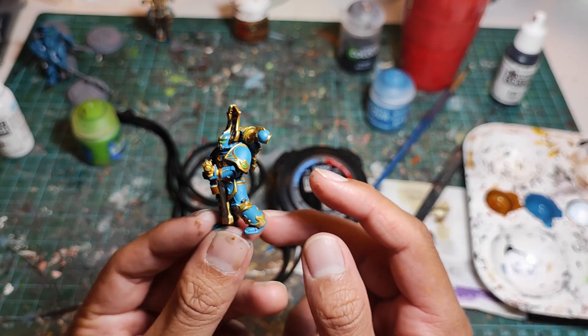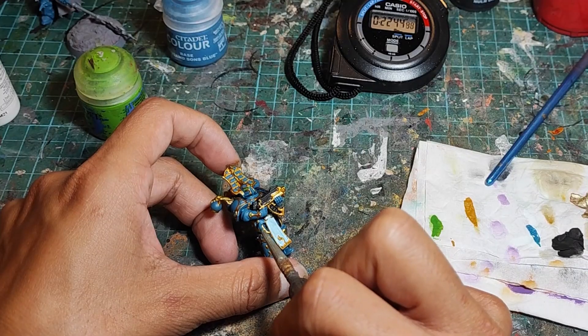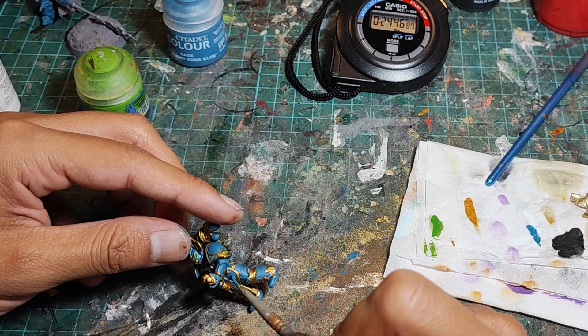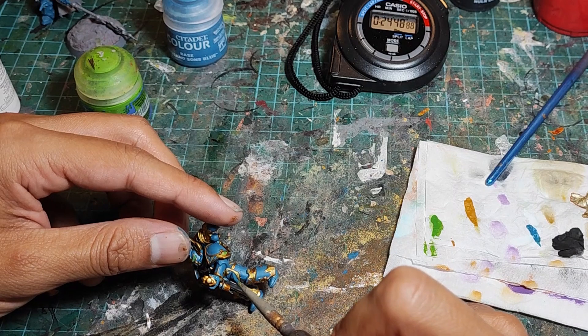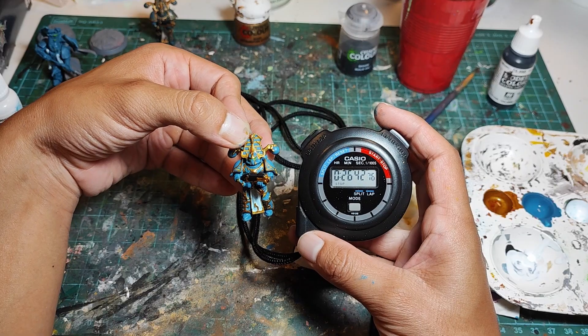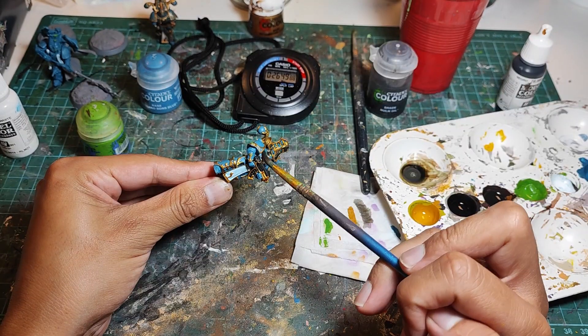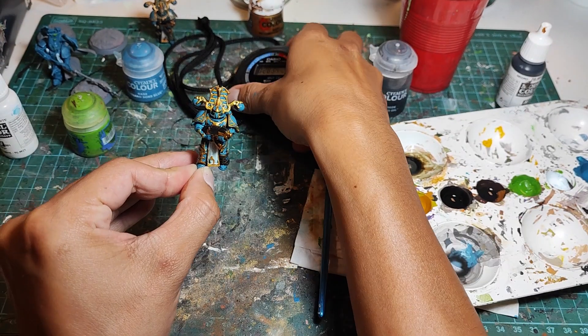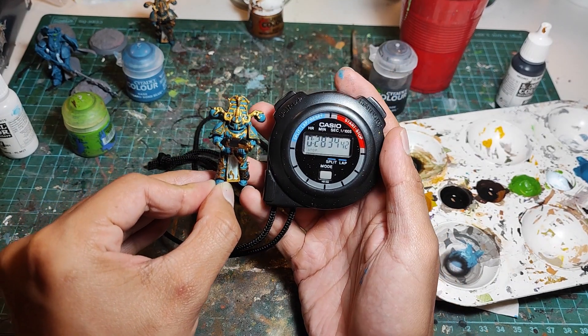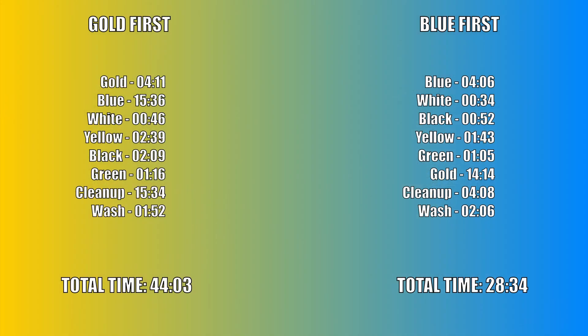Because I'm quite a mediocre painter, I still made a few mistakes, so we're going to grab the blue and clean up all the mistakes I made. But there were far fewer mistakes than the gold first method, so I managed to finish this step at a total time of 26 minutes and 42 seconds. Finally, we get the Nuln Oil and slap it all over the model, bringing us to a total time of 28 minutes and 34 seconds.